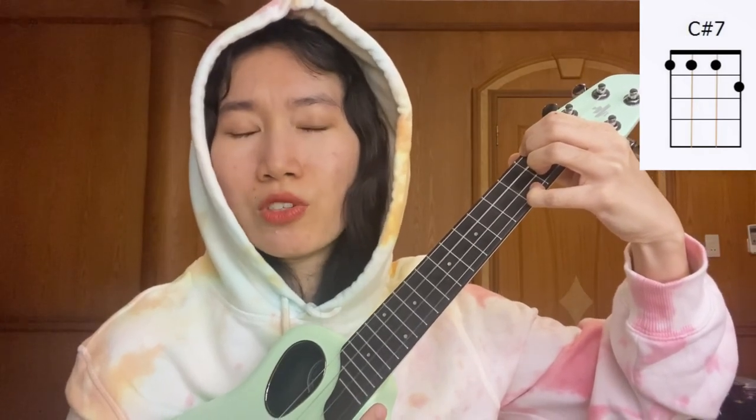Next, we're going to play C sharp 7. Now this one is kinda tricky. We can do it this way: index finger, barre everything on the first fret — hold them real tight — and then our middle finger, place it on the second fret, first string. That's the first way. But I prefer to do it this way sometimes: index here, middle finger just down below, ring finger just down, and then our pinky on the second fret, first string. Up to you which one you prefer, okay?